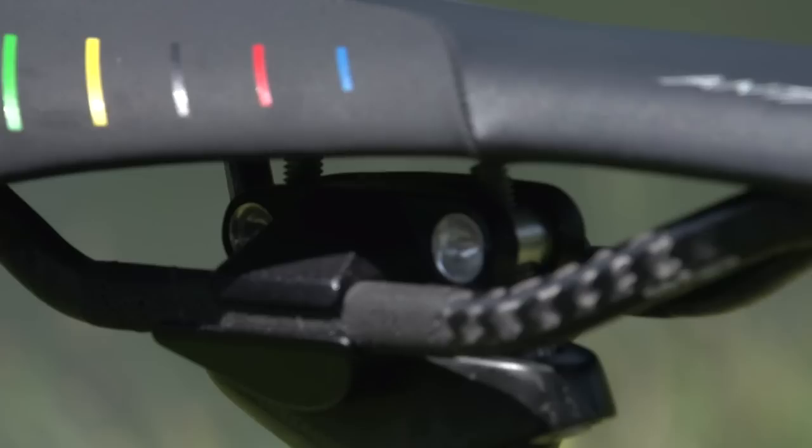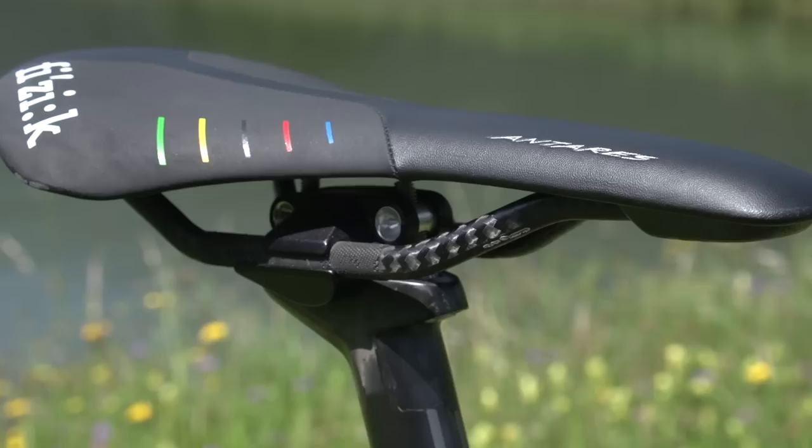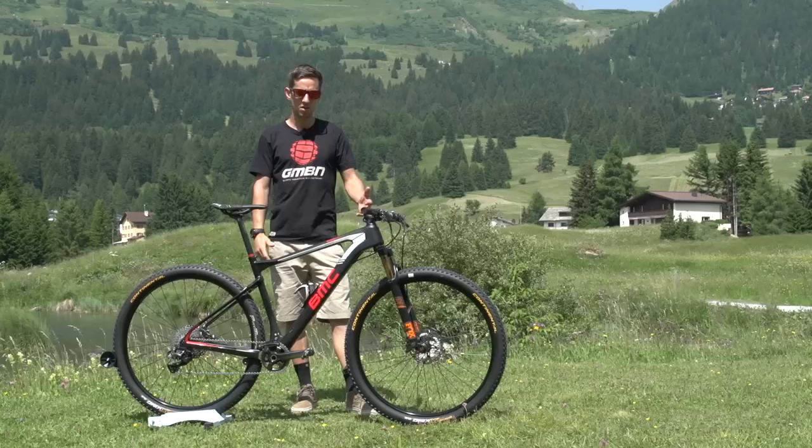There's a BMC carbon seat post with a little piece of red electrical tape — that's just for the mechanics so they can set the seat height correctly for Julian. The Fizik Antares saddle has carbon rails, and like most cross country bikes it's carbon everything really. Rainbow stripes on the saddle and on the frame — very nice, very cool little touches.